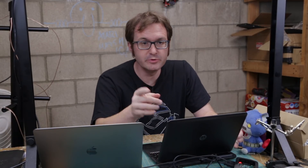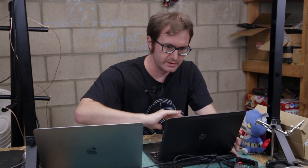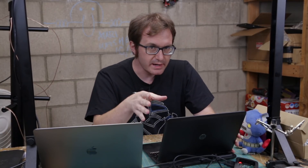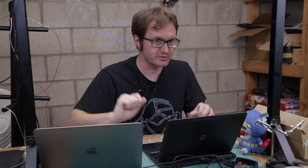Greetings programs, Atari here, and this is my new Raspberry Pi development setup with this Motorola Bionic lap deck that I just recently picked up. Right now what we need to do is set up this Raspberry Pi to be an SDR receiver for our project TIROS.